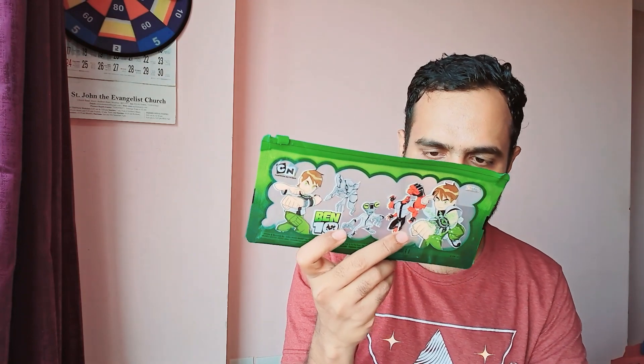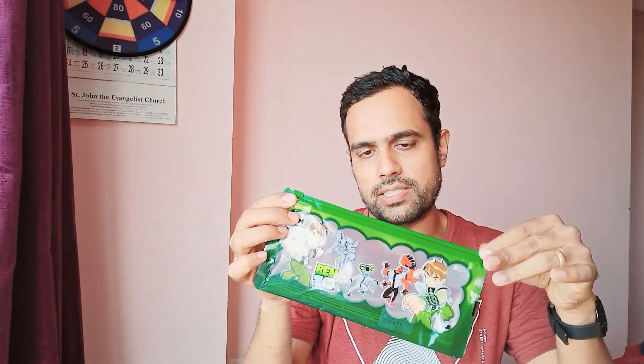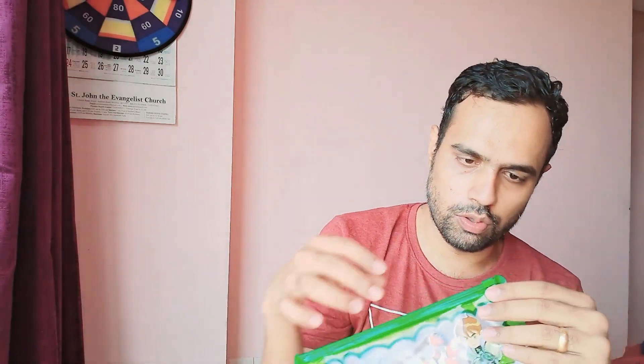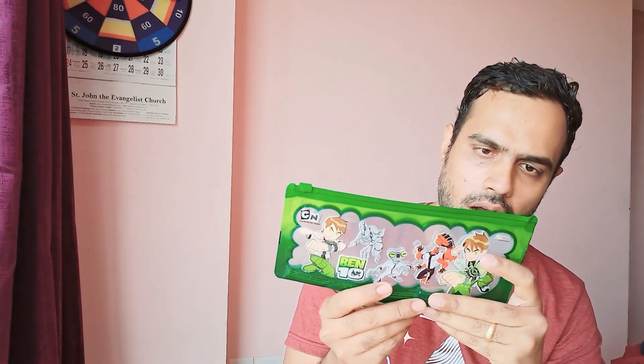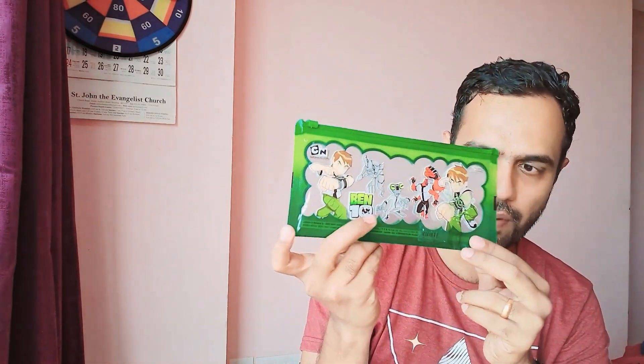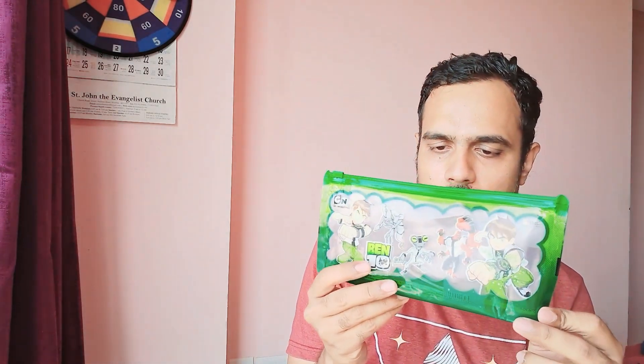It looks really amazing and has a very nice high-quality ziploc. Instead of a zipper, they've given a ziploc, which lasts much better. You can see the Ben 10 characters right here on the pouch.